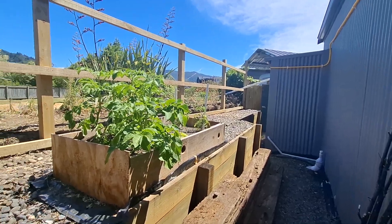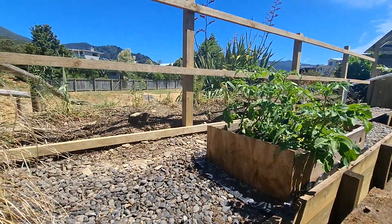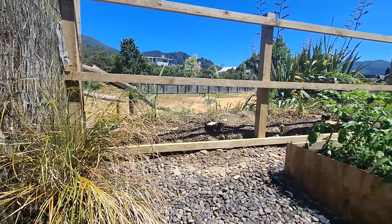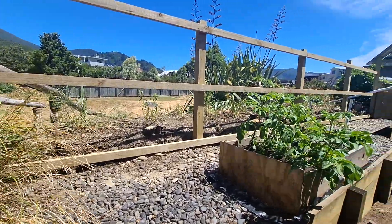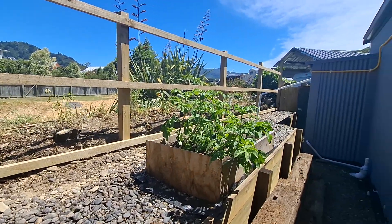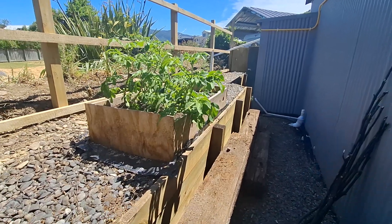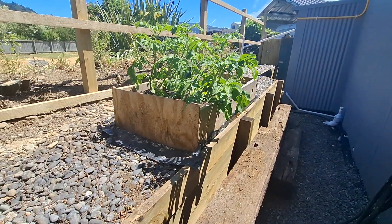So he's got rid of the trees with the help of a friend. We have used a mulcher and mulched up all the trees to use the mulch around the property, so nothing wasted there.